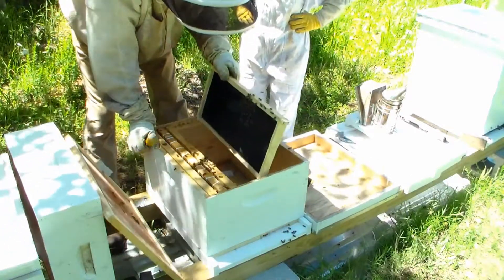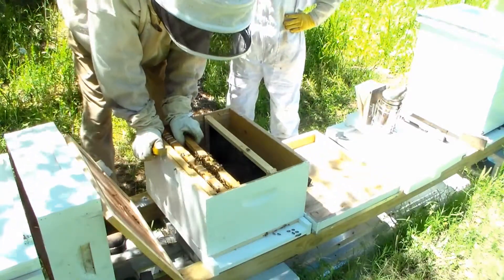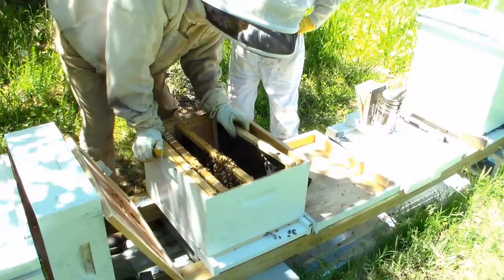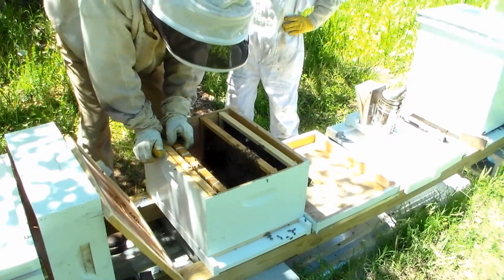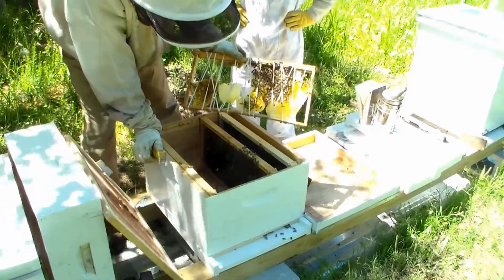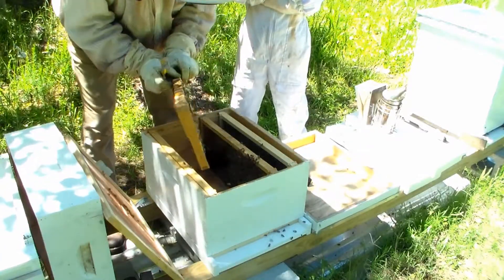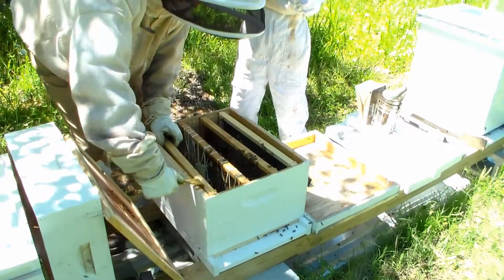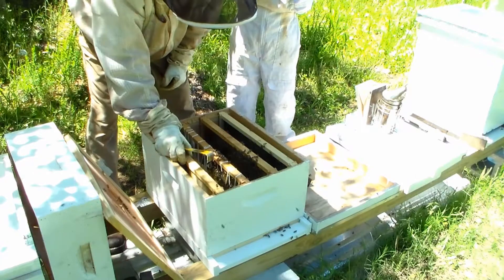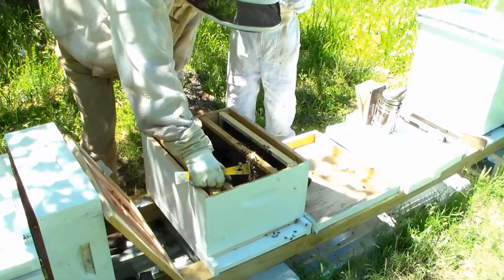It looks like they're starting to draw this comb right here. We took these out of our neighbor's house. There's the queen — I'll keep her isolated right there. Here's the total brood frame I got out of that whole hive — not a whole lot, just a little bit of brood right here. Looks like they're working it and storing nectar right here, so they have food. Half of that container was empty, so they've taken at least a good amount — I had fed them some before as well.